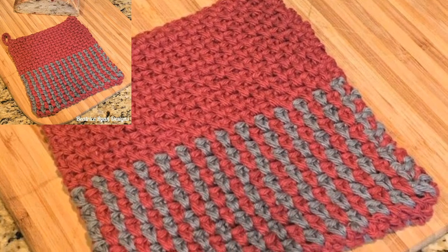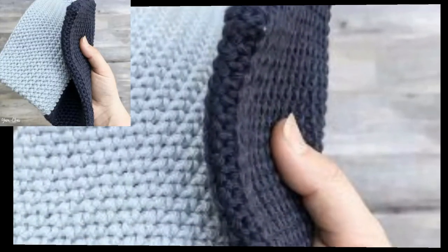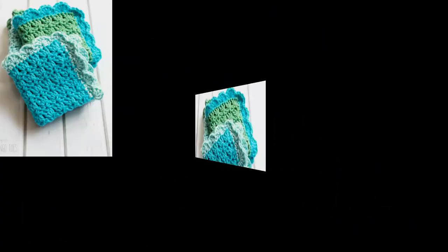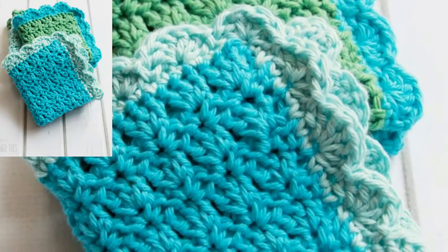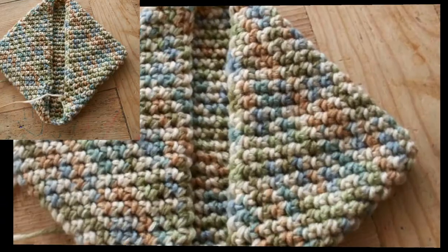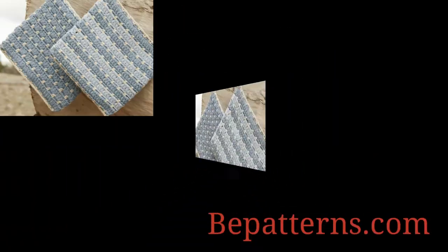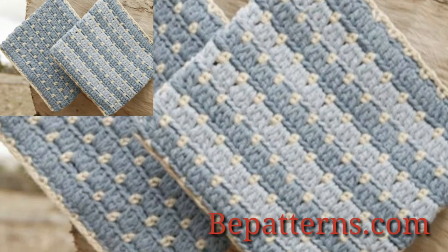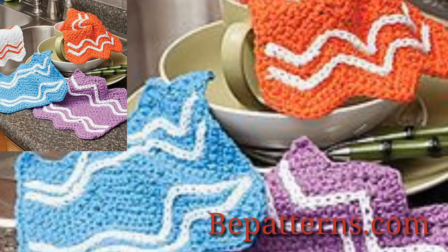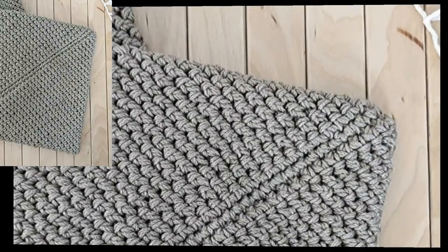Hi everyone, assalamu alaikum, how are you all? I hope you all are good. Keep smiling and always be happy in your life. It's me again — today I have a pattern for you. In this video I will show you different potholder patterns. These are so cute, elegant, and stunning. The potholder pattern can be found on my website vpattern.com, and that link is in the description box below this video.